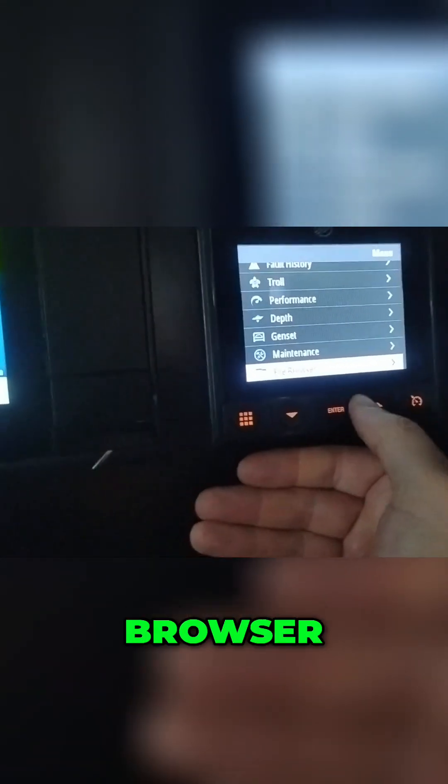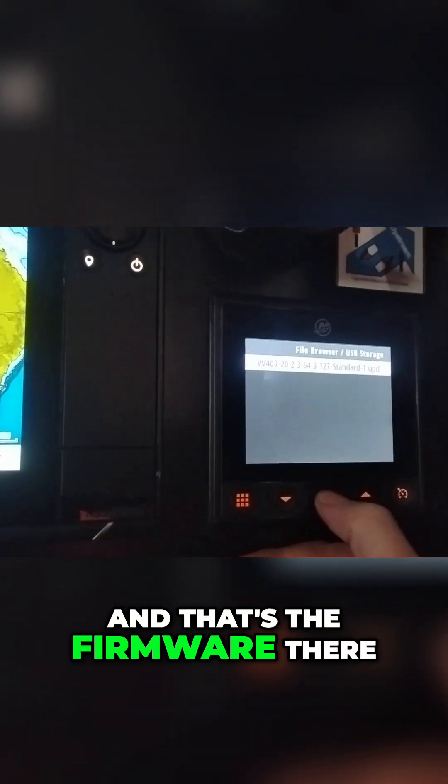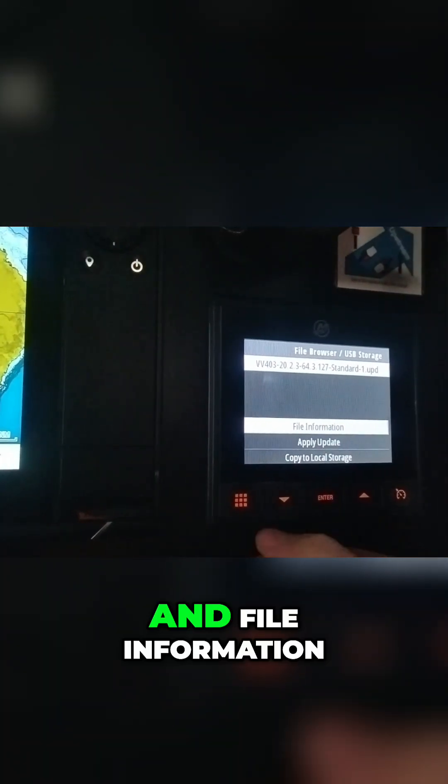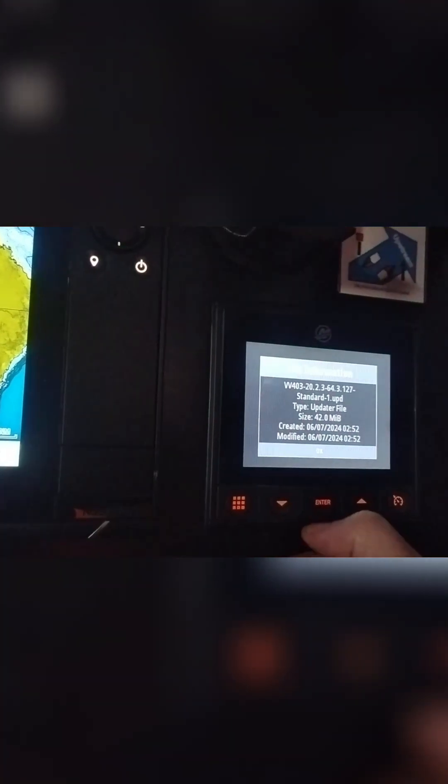That's plugged in. Once you've got that going, you just want to go into your settings. I've already got the file browser opened up — go to USB storage and that's the firmware there.